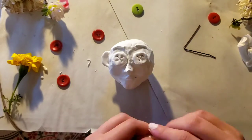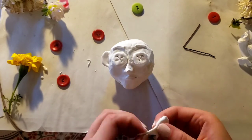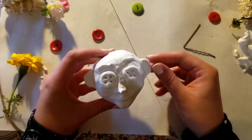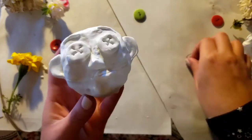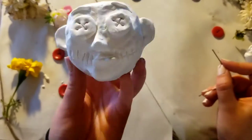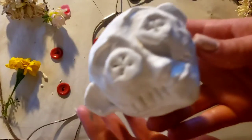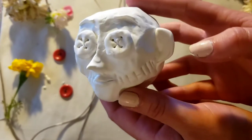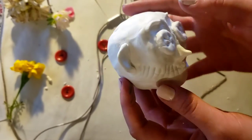And here's the final product before I threw it in the oven for like 10 to 15 minutes.